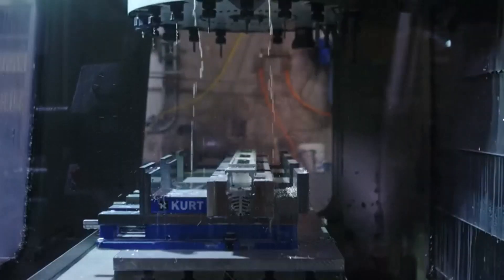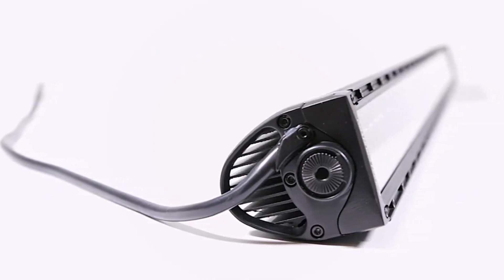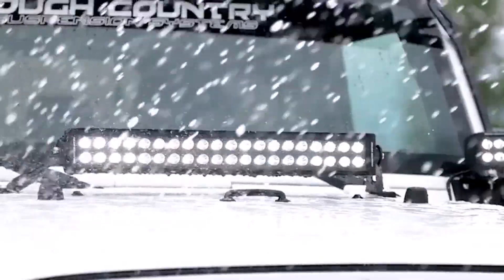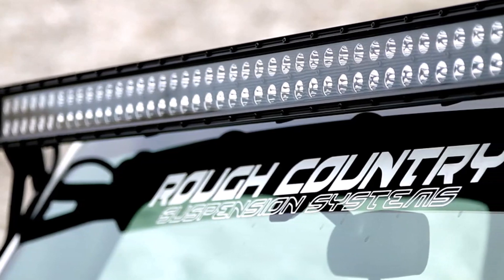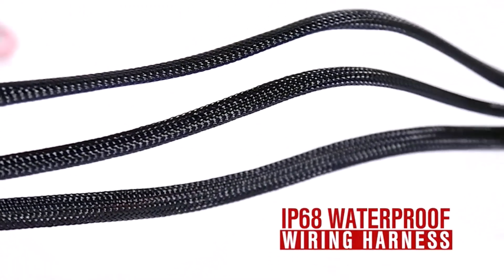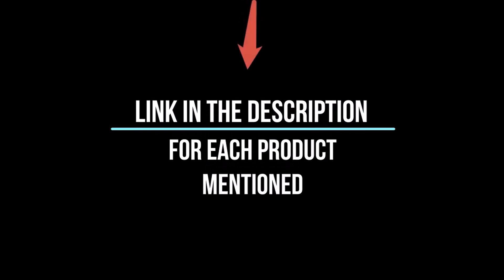I've spent countless hours researching and testing products, and I'm confident that these 5 products are the cream of the crop. Whether you're looking for the best product or just one that delivers excellent value for your money, I've got you covered. In this video, I'll give you an in-depth look at each of these top 5 products, discussing their strengths and weaknesses, and helping you decide which is right for you. Whether you're a seasoned enthusiast or new to the game, you're sure to find something that piques your interest. So without further ado, let's jump right in.